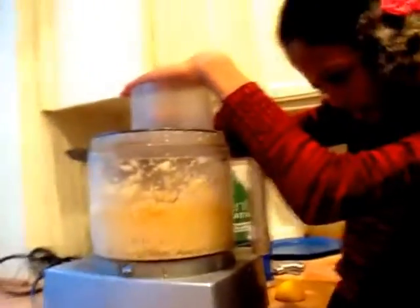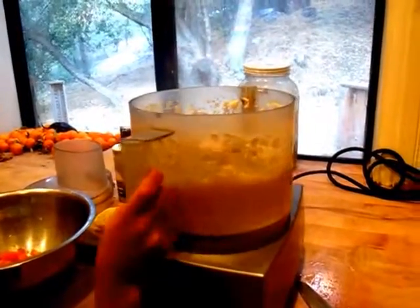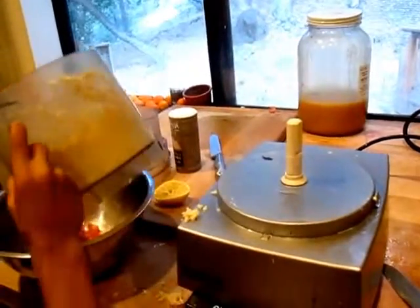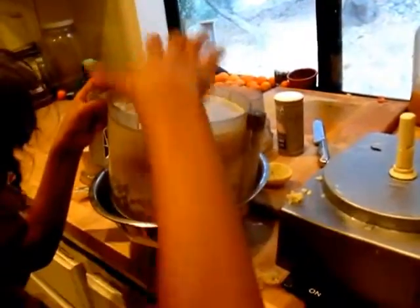So now she is processing it a little more because of the salt, or to stir. Now I will put the ground up celery root with the other ingredients, with the tomato. Just scrape it off with a knife. Now you stir it all up in the bowl.